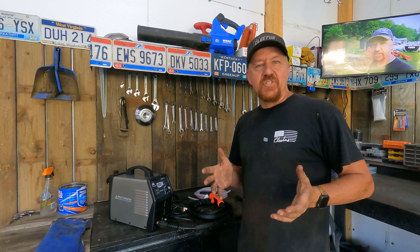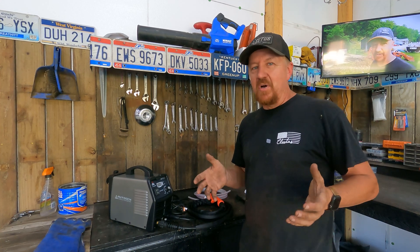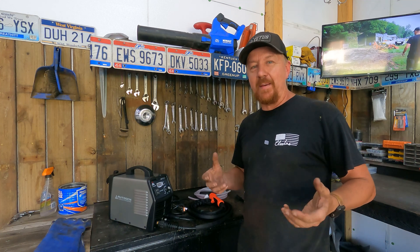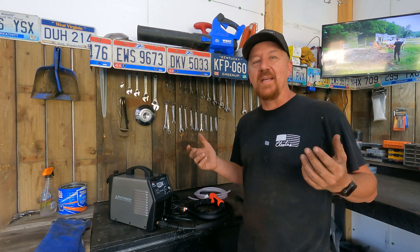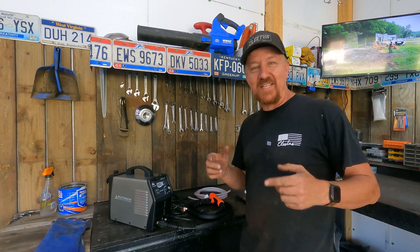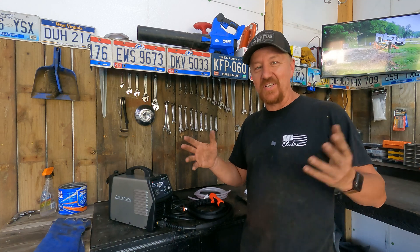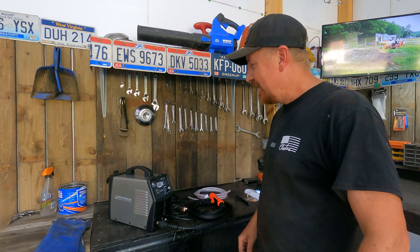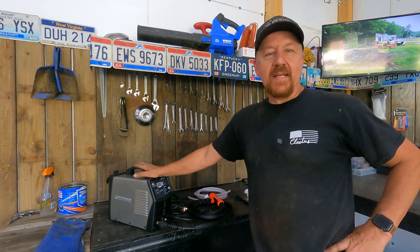Hey hobby homesteaders, welcome back to Peak's Peak. In the summertime I spend most of my time working outside on the property, and if I'm in the shop it's usually because something's broken and needs fixed. The wintertime is when I spend time in the shop working on projects and my truck.